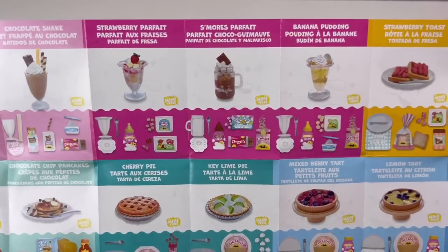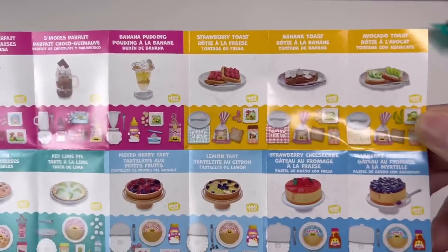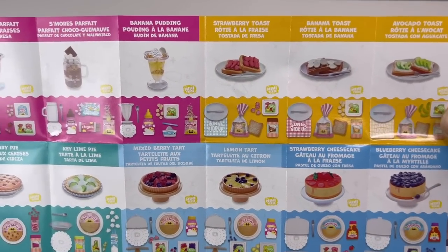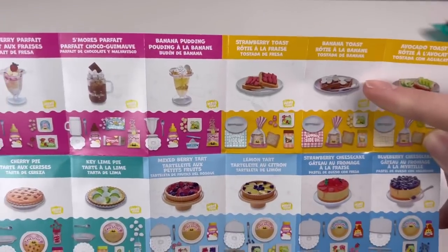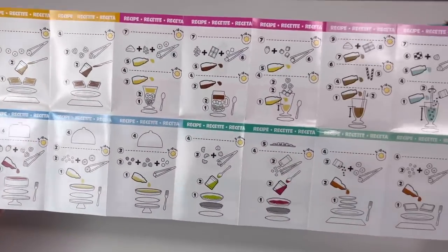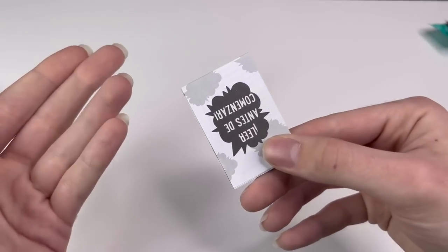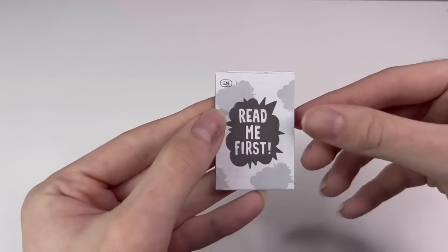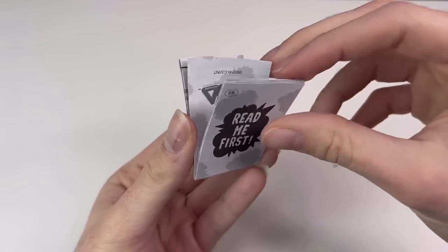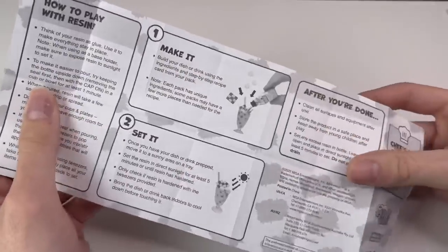I'm hoping I get at least one drink and one food. I'd really love the s'mores parfait because it has a handle, and out of the food I'd love the avocado toast or banana toast — I actually love banana toast. On the back of each little card is the recipe so you can see how to make it. This is going to be so cool.